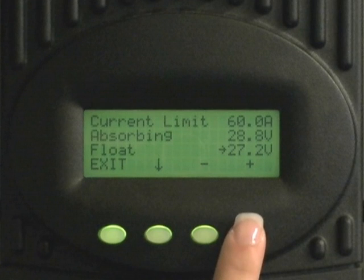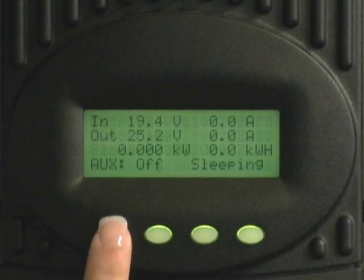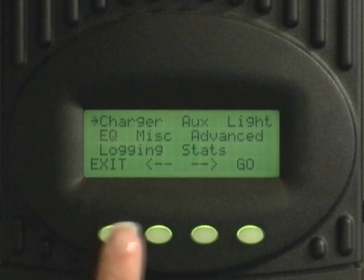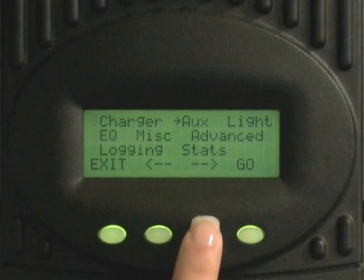Press exit. Now we have some more advanced settings to input. Press the left button to bring you back to the menu screen. Press the right facing arrow to move the above arrow over to advanced. Press go.